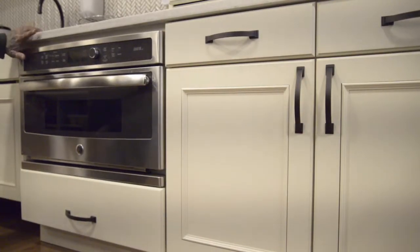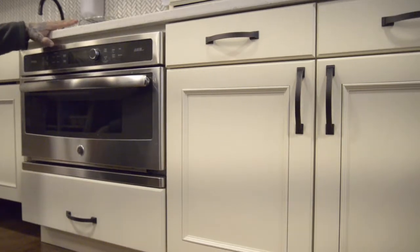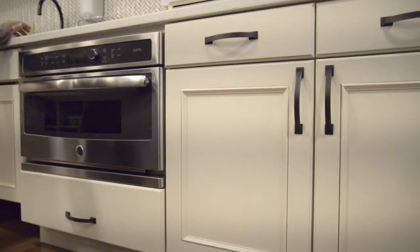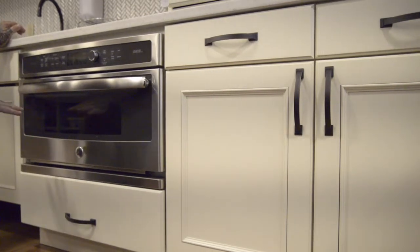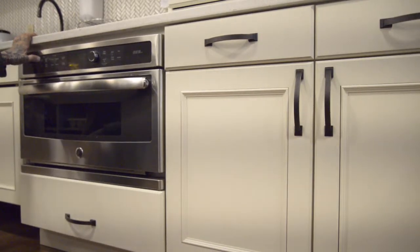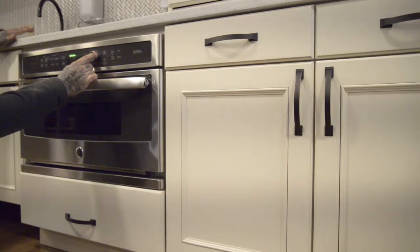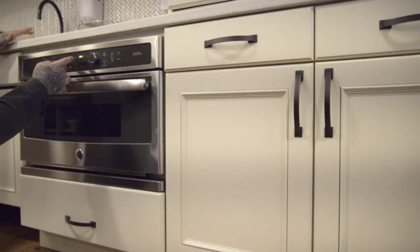Once the oven is powered, these are all your selections. One thing to remember: when using the oven, use the metal tray with the metal rack. For the microwave, use the glass tray — do not put metal into the microwave. You have a speed cook option; scroll through with the knob to choose what you want, press it in to select, for example popcorn, then press start.